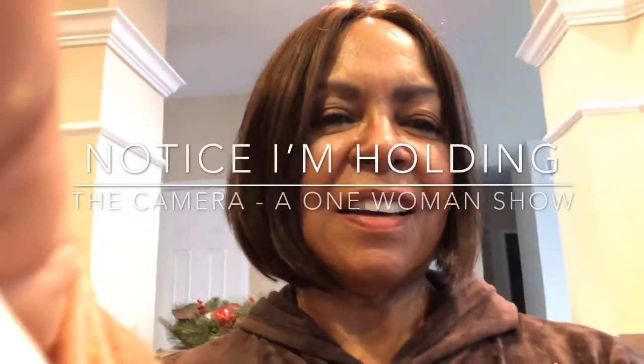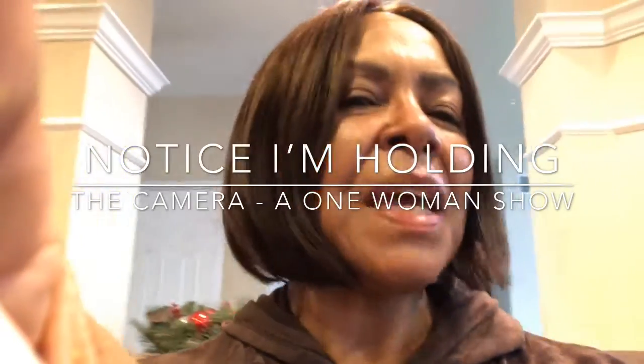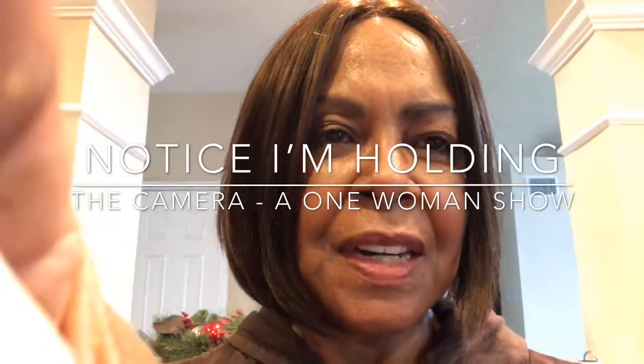Welcome to Betty's Cooking Channel. Today I'm making some lemon pepper chicken. Add some salt and pepper to the chicken and let it marinate for about 30 minutes, then add the lemon pepper on the chicken — it's looking fantastic.